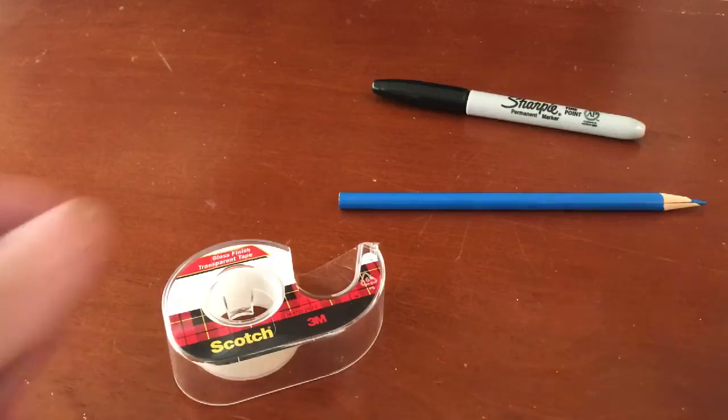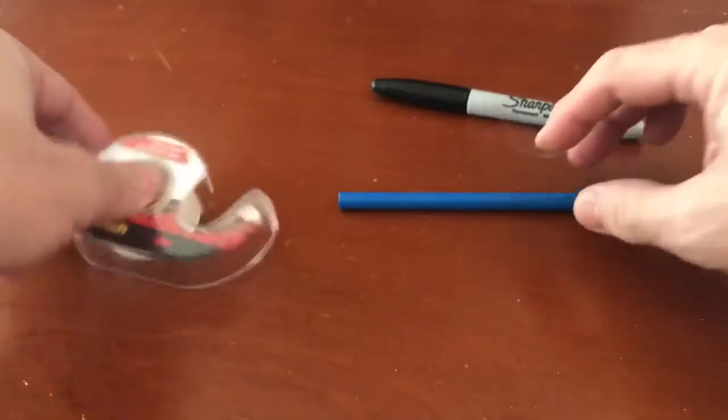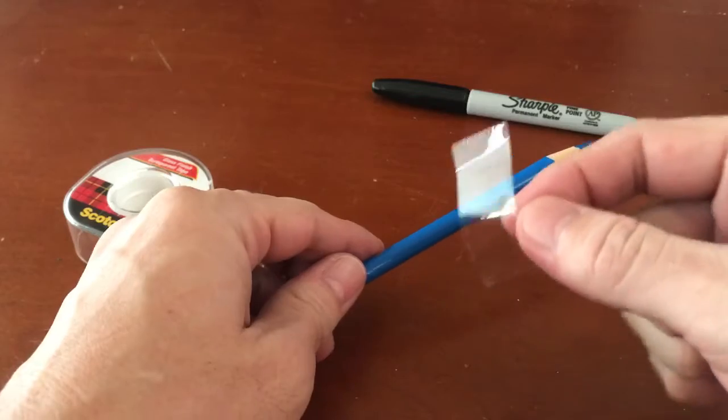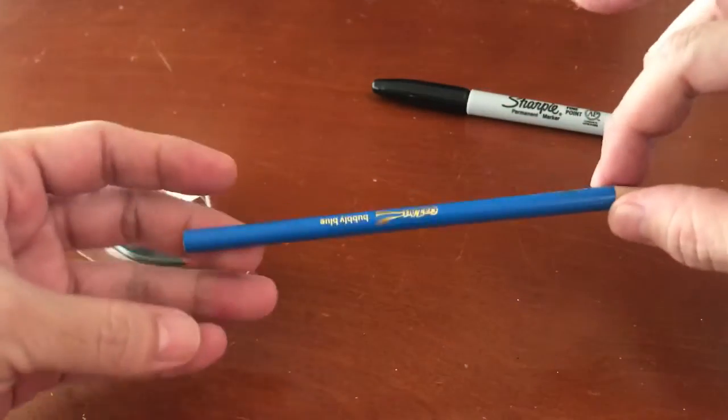Then you do this one. All you need is our friend Mr. Tape. And here's what you do. All you need is your tape. You take off a small piece and then you flip it over. Put it in the middle — that's kind of the middle.